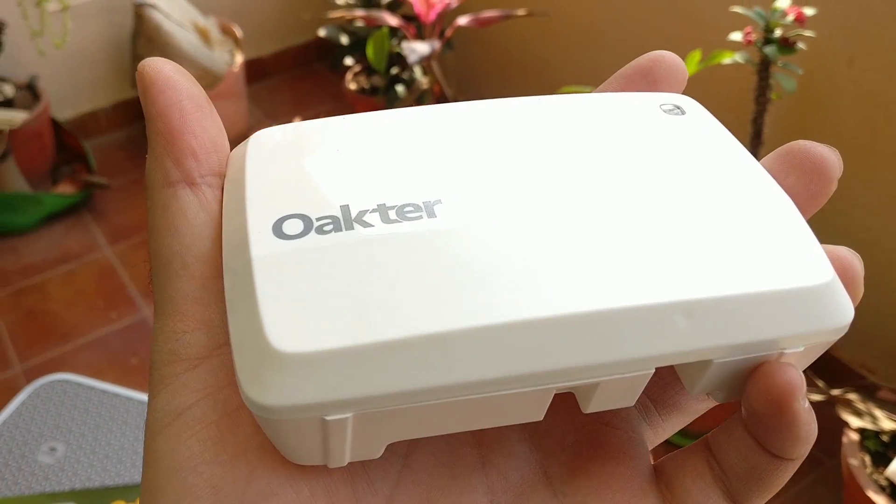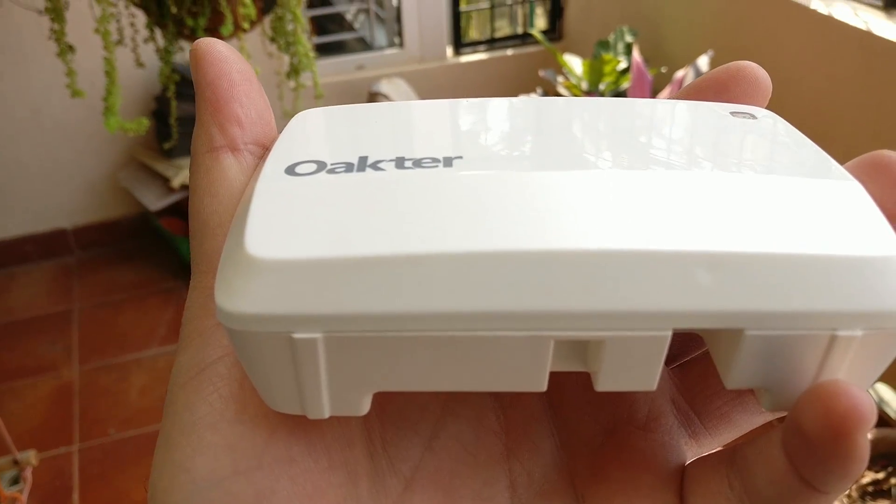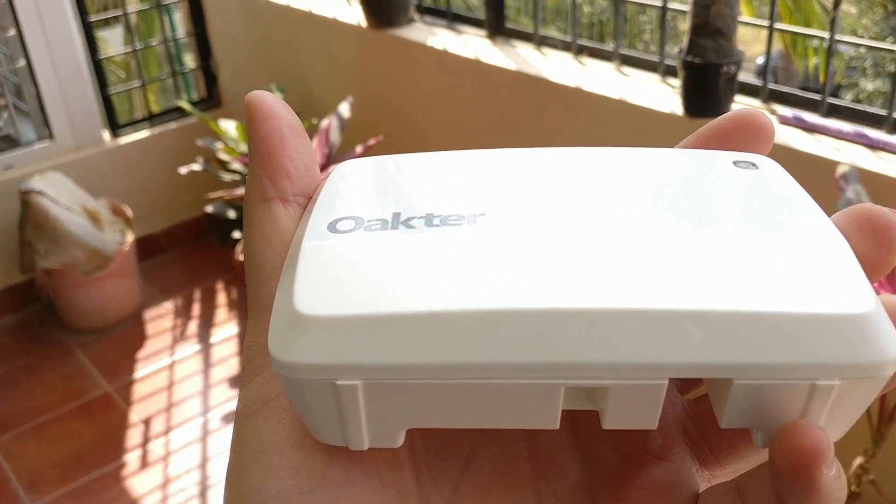The main unit is the heart of the system. It's really light, has no buttons on it, and these devices look like they can really last a while before showing any signs of wear.